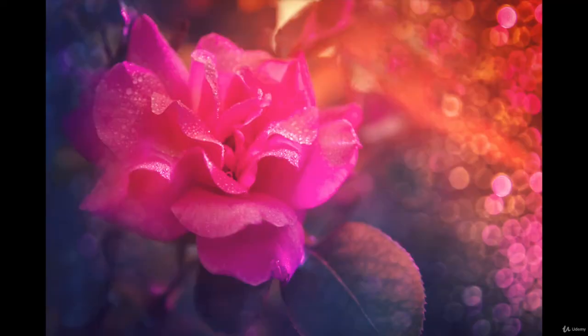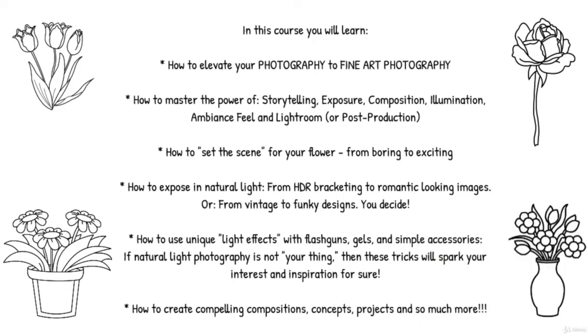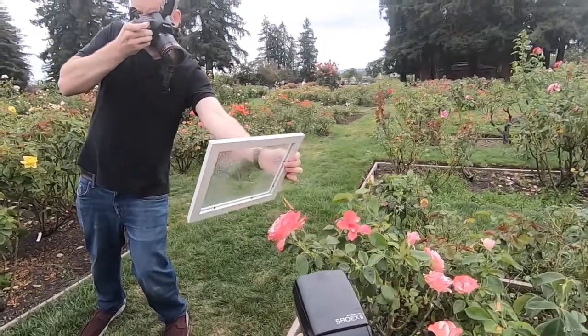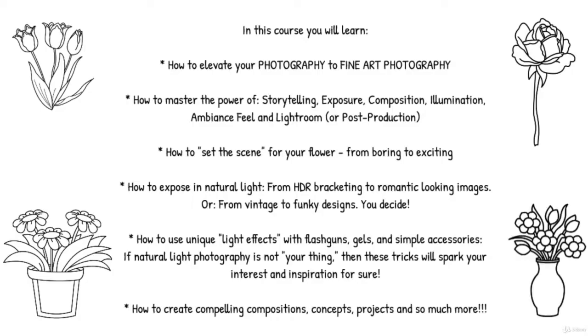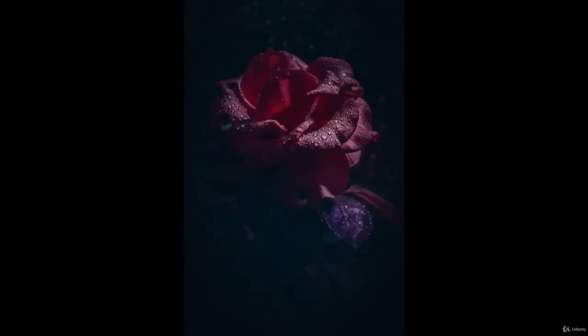You'll also learn how to use unique light effects with flash guns, gels, and simple accessories — if natural light is not your thing, these tricks will spark your interest and inspiration for sure. And how to create compelling compositions, concepts, projects, and so much more.